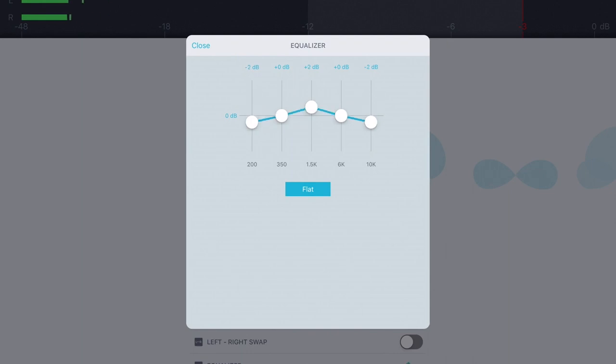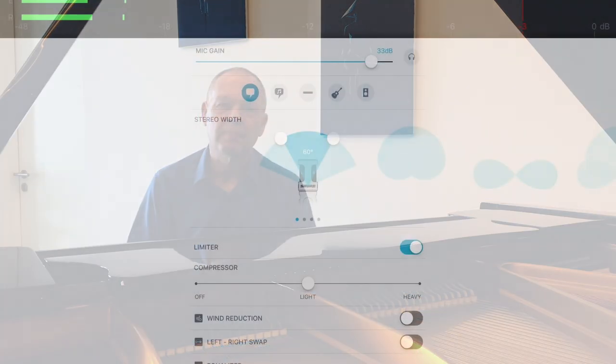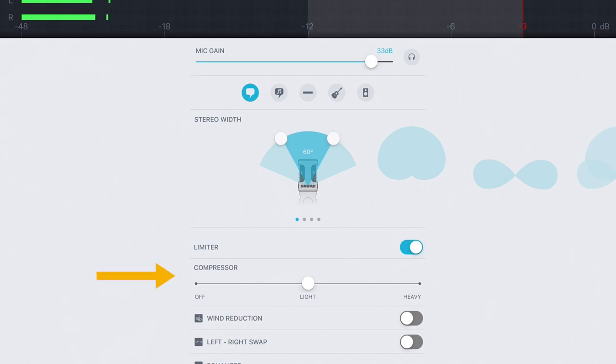The final setting is compression, and this is something I haven't talked about before. Compression is one of these strange things that's both very simple and very complex at the same time. Imagine you're recording somebody speaking and that person is both whispering and shouting in the same recording. What compression would try to do is slightly increase the volume of the whispers so that you can hear them better, and slightly reduce the volume of the shouting.